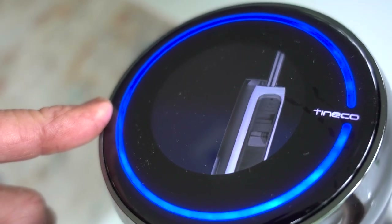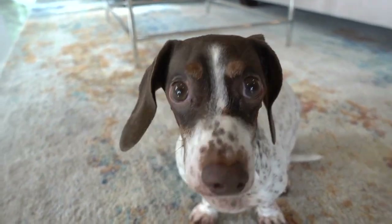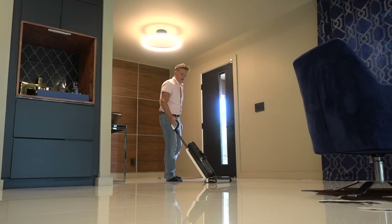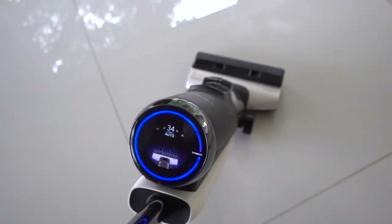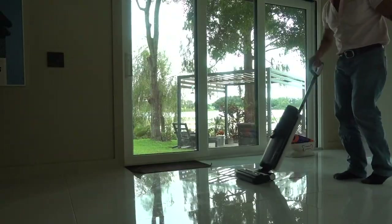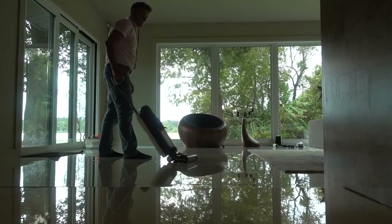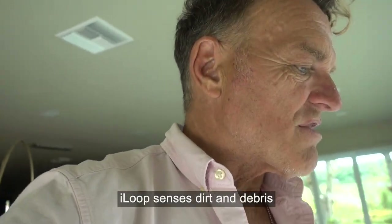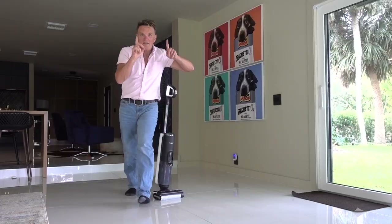On! I'm excited too, sweetie. You hear the difference in the engine? That's what they call iLoop technology — it's recognizing where there's dirt, giving it more power where needed. I've used the iFloor 3 model, I recognize the upgrades, I see the difference, I understand the power. So my excitement — it's legitimate. This is genuine.